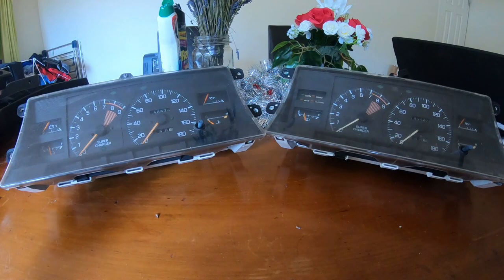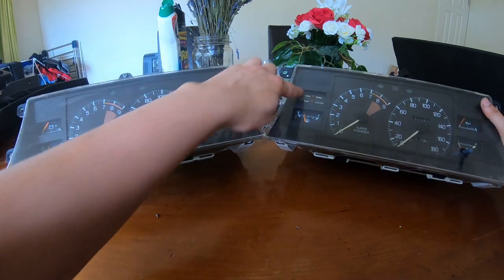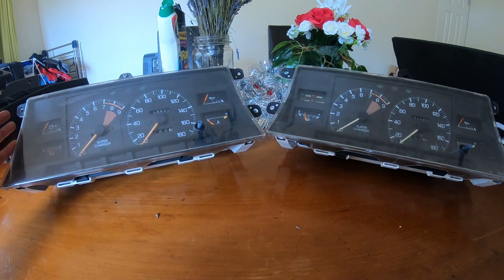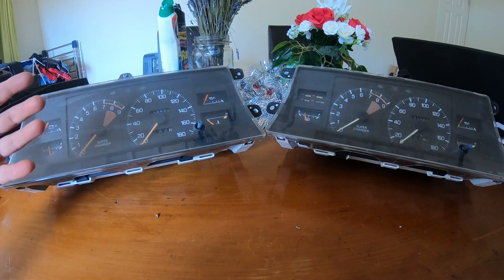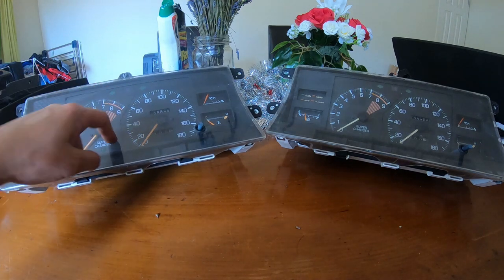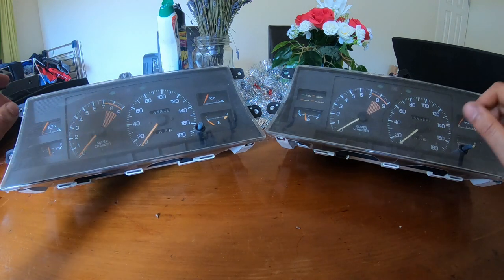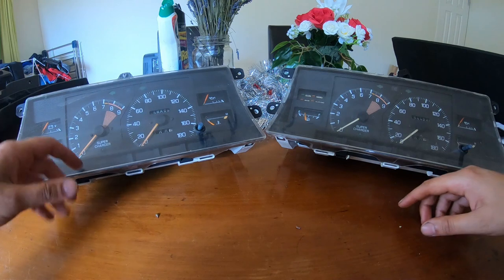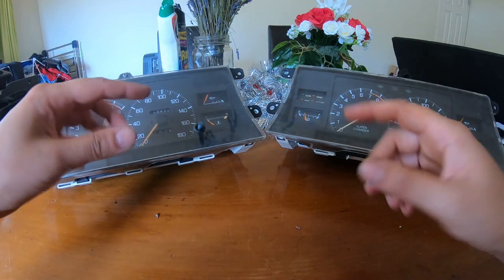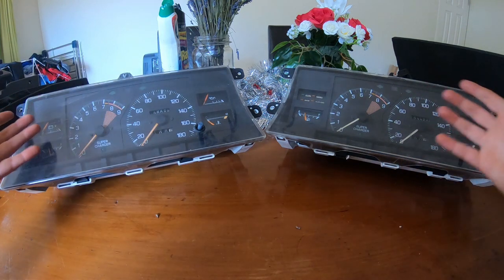Here we are with the two dashes. The one to my right is my original automatic — it has the economy gauge and all that. The one to the left is the new manual cluster. What I wanted to do originally was wind back the Ks, since this one shows 220,000 and my car is at 172,000, but there isn't much info on how to do that, and it seems kind of dodgy to destroy the barrels.